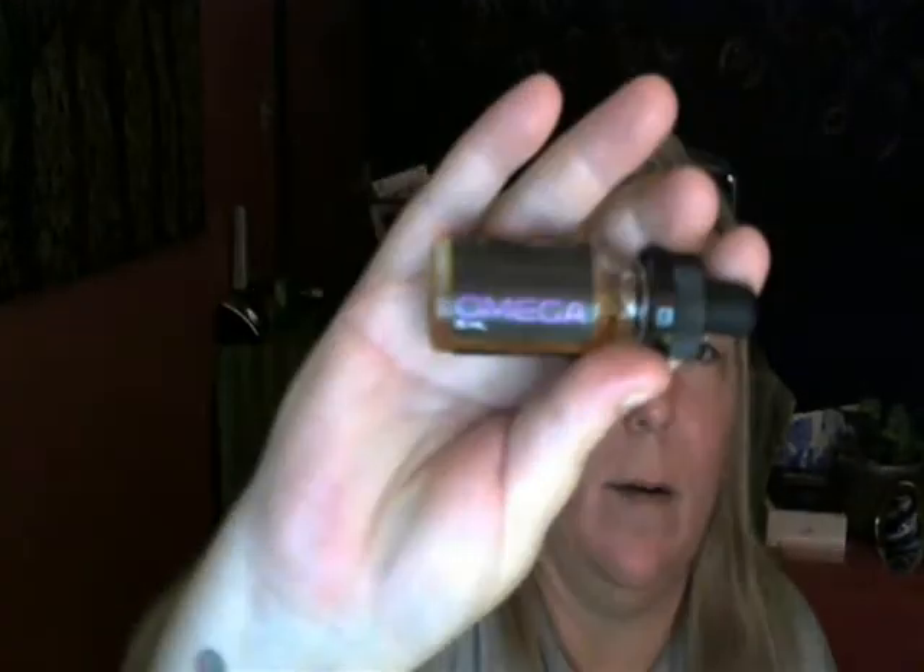Hey everybody, this is Coach Tara from TaraVapes, coming to you today with a one-tank review of Space Jam Omega. I went to my local brick and mortar today and picked up a bottle — got myself some six milligram Space Jam because I had such success with it last time when I got the Venus, which was a peanut butter flavor — fantastic. I wanted to try another flavor so I looked online first, then went with the Omega, which is a peaches and cream.